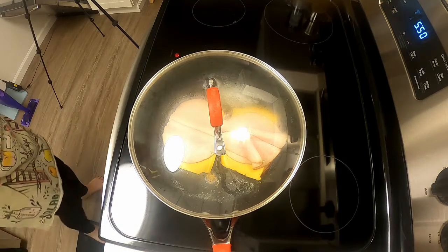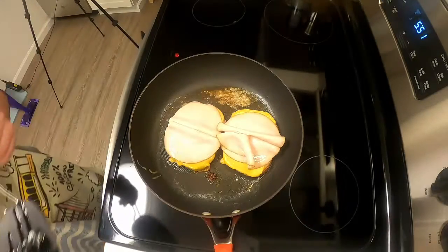Cover it with a lid and let it steam for maybe 30 seconds. The cheese will start to melt and the turkey will cook through, but you don't want to overcook the egg so you've got to keep an eye on it.